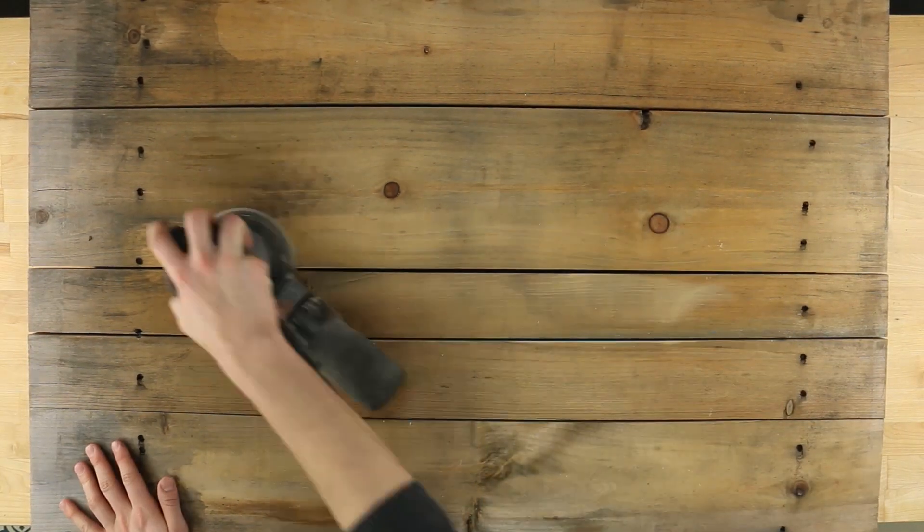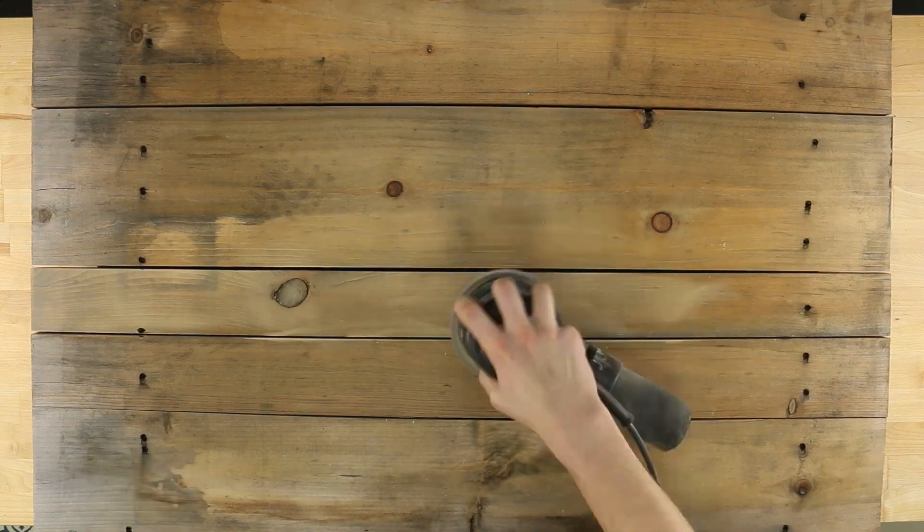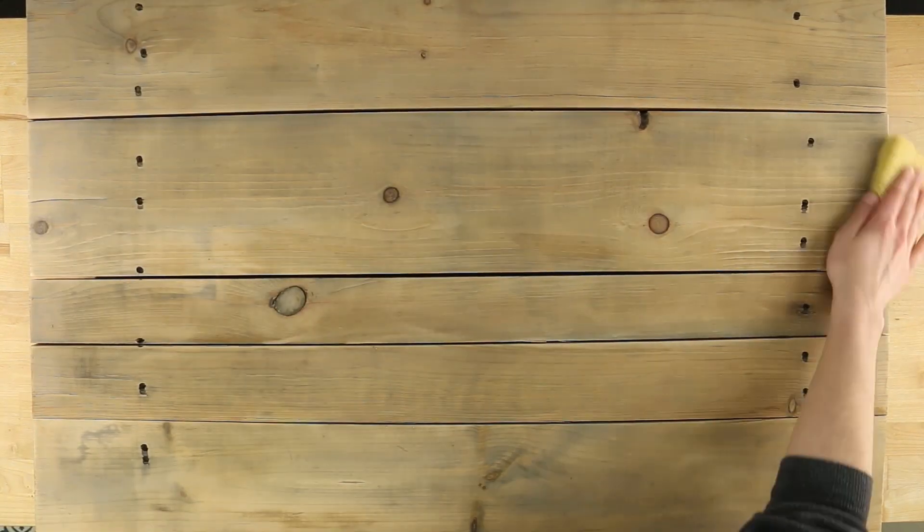First, sand your reclaimed wood to create a surface suitable for painting. Next, remove all sawdust from the wood.